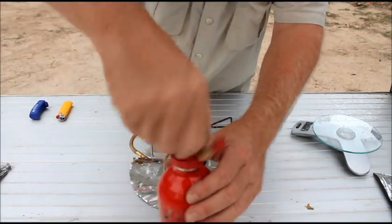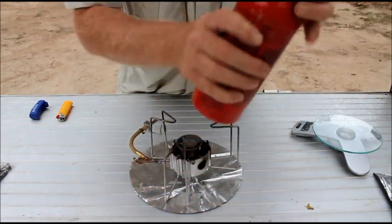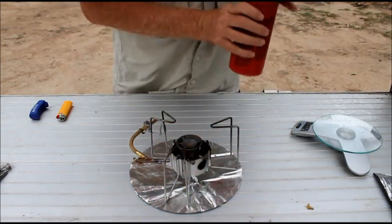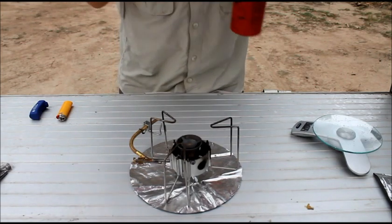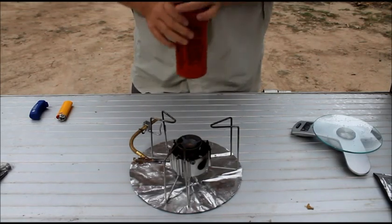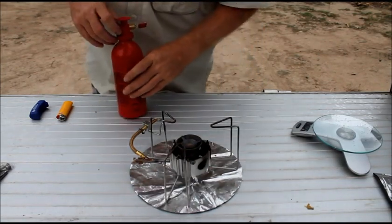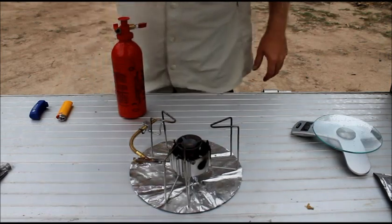Next, insert the pump. The Dragonfly is multiple fuel — you can use white gas, or in Australia's case it's called shell light, diesel and kerosene, and also unleaded fuel I believe.